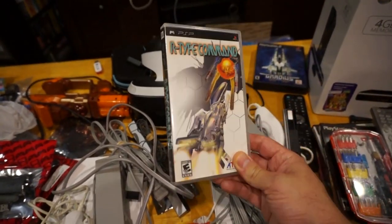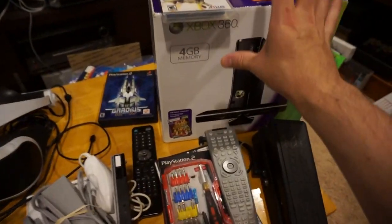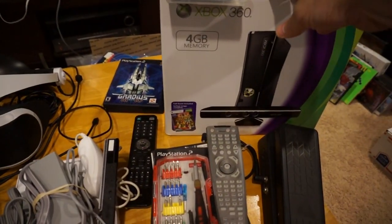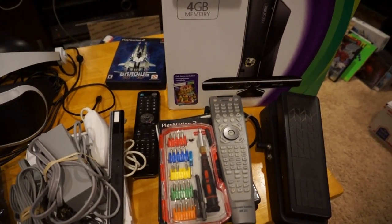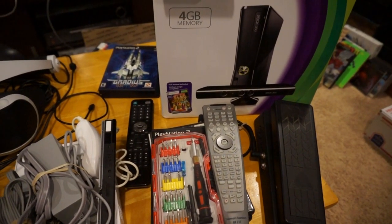Picked up R-Type Commands on the PSP but I already owned it — wasn't sure if I did. Found an Xbox 360 with a 250 gig hard drive and the controller looks almost brand new, no games. I think it had a copy of Saints Row the Third.